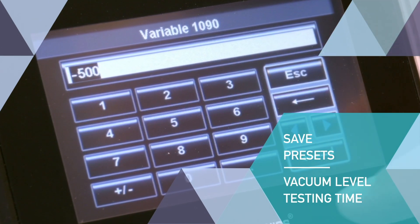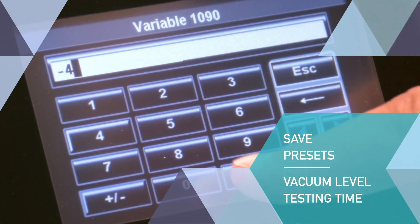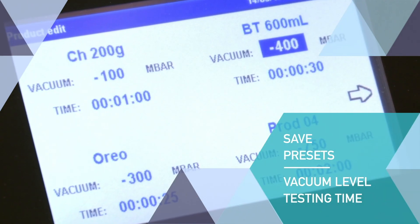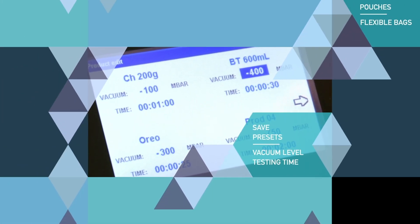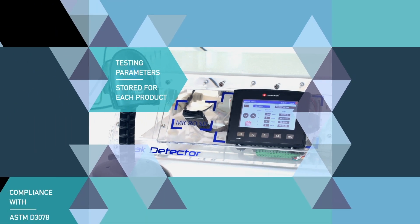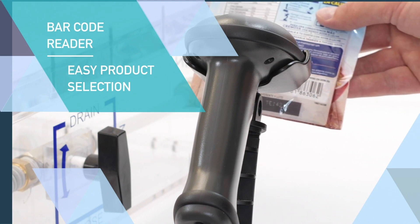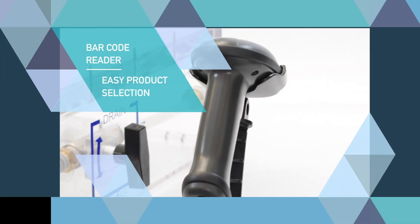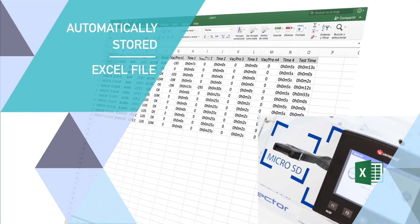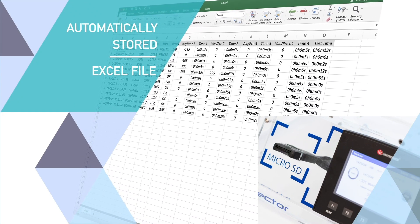The CDV allows the operator to determine and save presets such as vacuum level and testing time. Testing parameters can be stored in memory for each type of product. A barcode reader allows the operator to easily select the right testing parameters. Test results can be printed and automatically stored in an Excel file on an SD card.